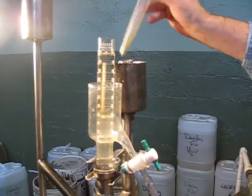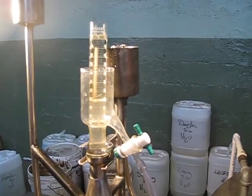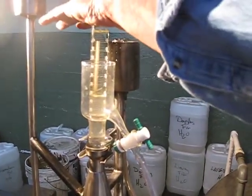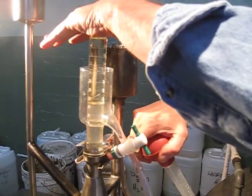Now I can check to see how much oil is coming over. But first, I want to clear the system, and here's how I do it. I take my hand and I push down, but not hard, because I don't want this joint here to get out of alignment.